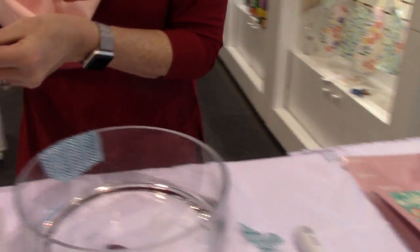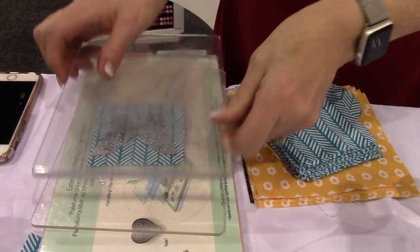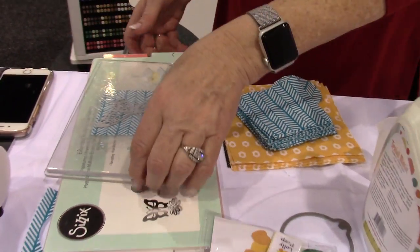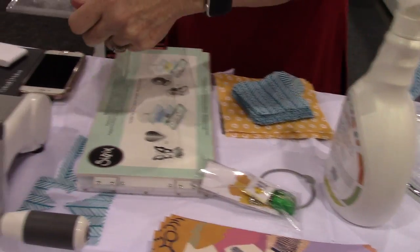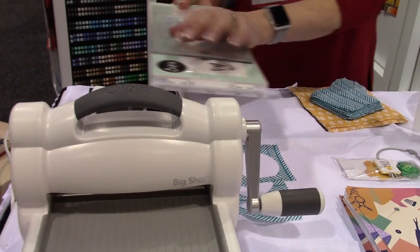I'm just going to go ahead and put a die on here. It's good for die cutting, electronic cutting, inkjet printing, laser printing, and embroidery. I'm just going to run this through the Big Shot.